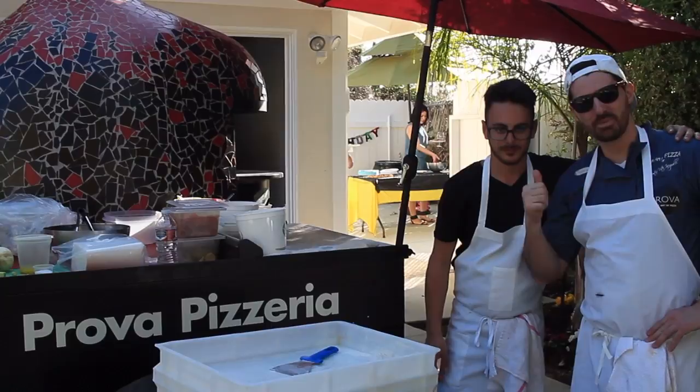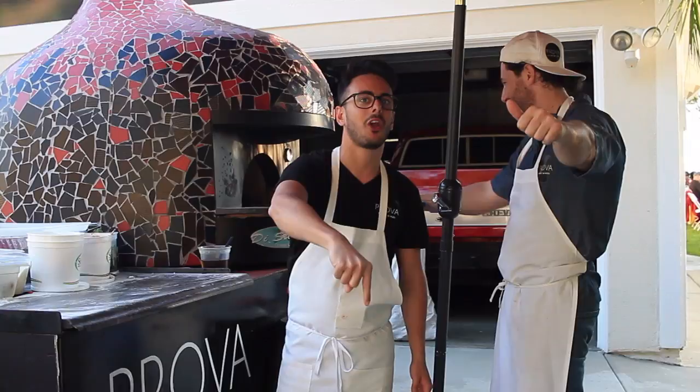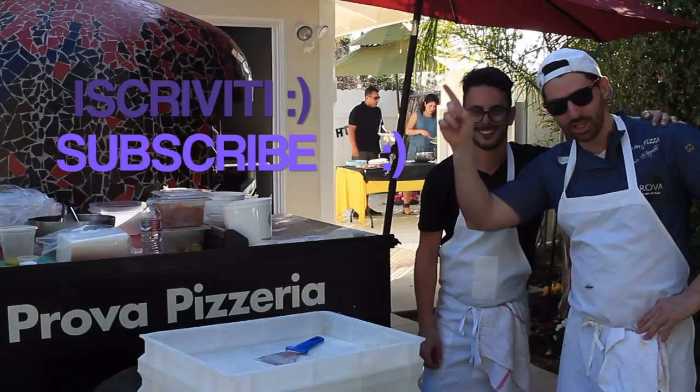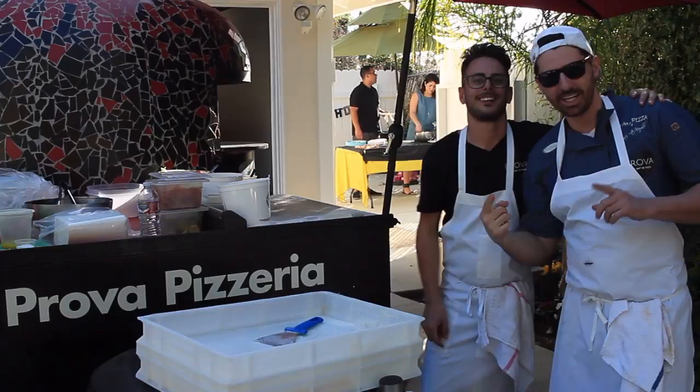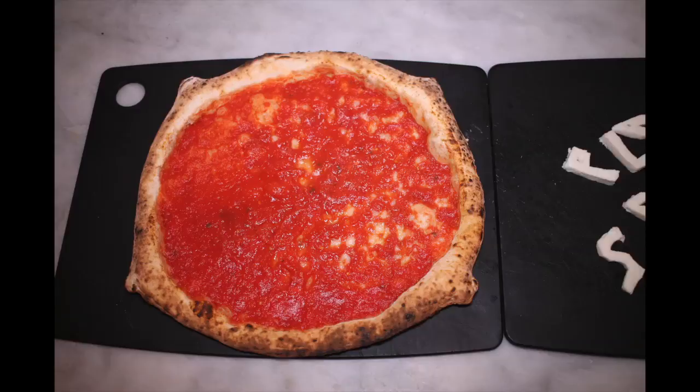We are at the end of the video. Alessio made this pizza Neapolitan style! Leave a thumbs up, subscribe here, comment below. Let me know what you think about our collaboration, our video. Hope you enjoyed this video. Please, guys, don't forget to subscribe to my channel and to Alessio's channel right here. Check out my other videos. Ciao, ciao guys! We'll see you next time.